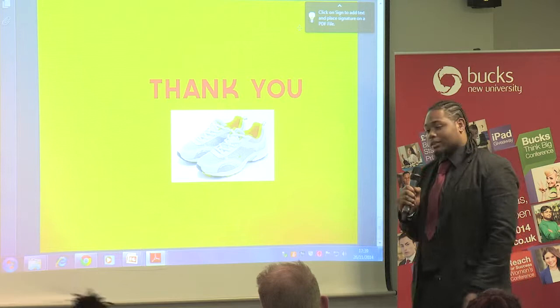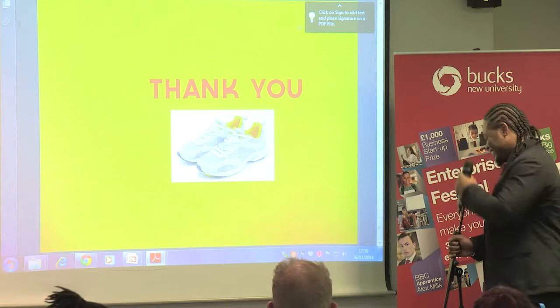That's my shoe invention. Thank you very much. Alright, thank you, Jermaine. Judges, any questions you have for Jermaine?